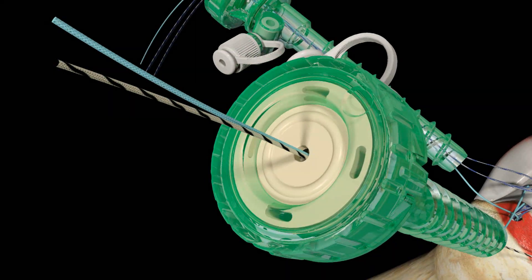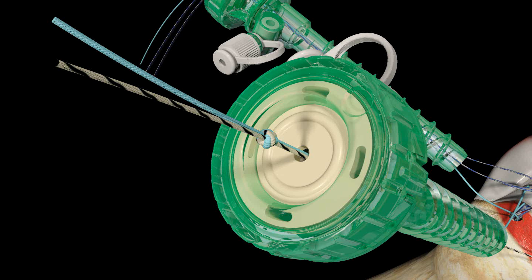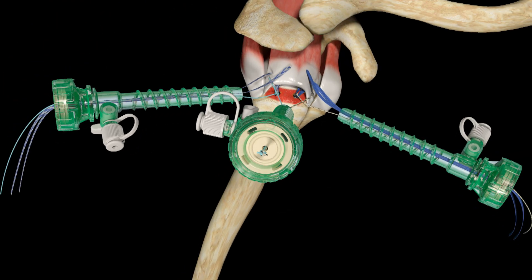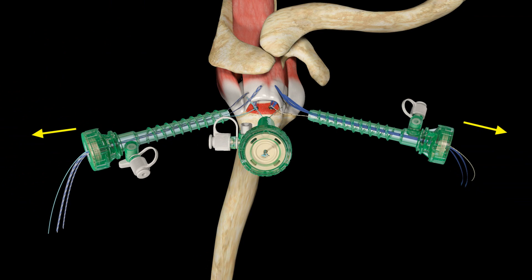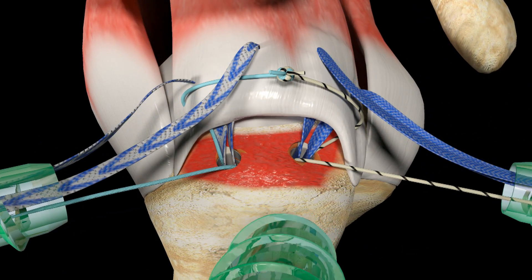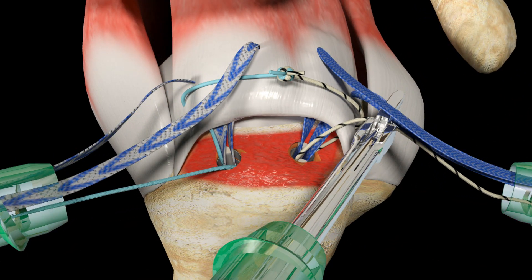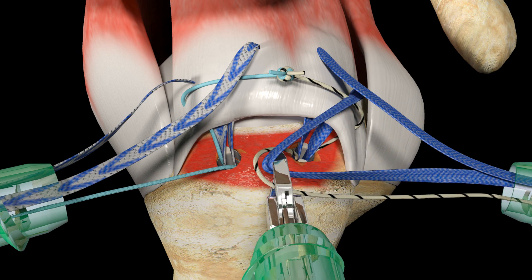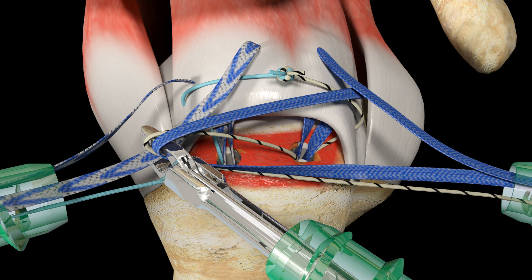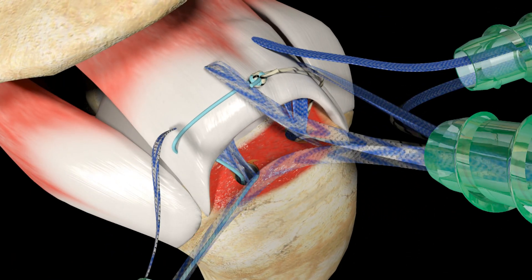Bring both limbs out of the lateral cannula. Outside of the cannula, tie the ends of both UltraBraid Suture limbs together and trim any excess suture tails. Pull on the UltraBraid Suture limbs exiting from the anterior and posterior cannulas, sliding the knotted suture down onto the rotator cuff tendon. Using a suture loop grasper, retrieve the most anteriorly passed limb of UltraTape Suture and the remaining limb of suture parked out of the anterior cannula, along with the most anteriorly passed limb of UltraTape Suture from the posterior cannula.